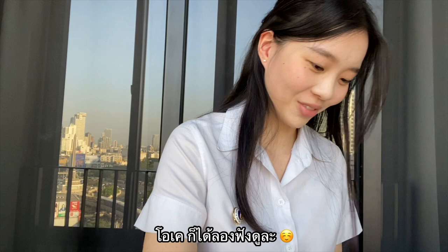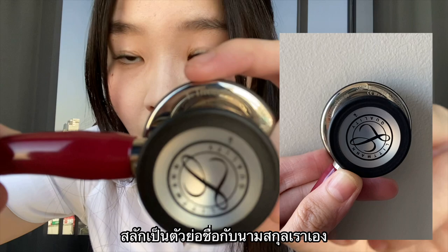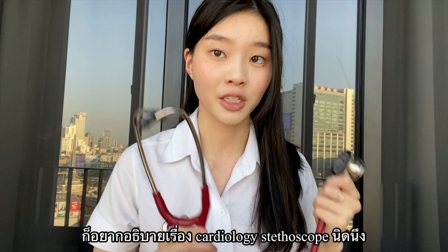I also got my name engraved on the chest piece. I'm not sure if you can see it — it's a little light and hard to see — but it has my initial and my last name on it.